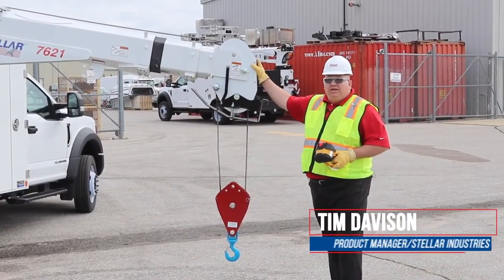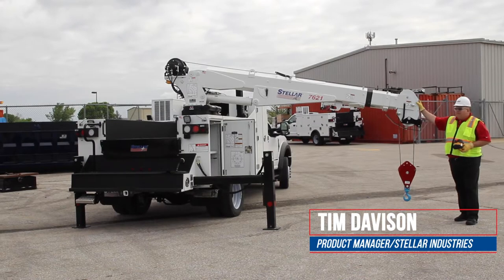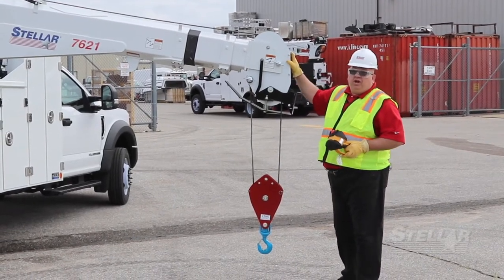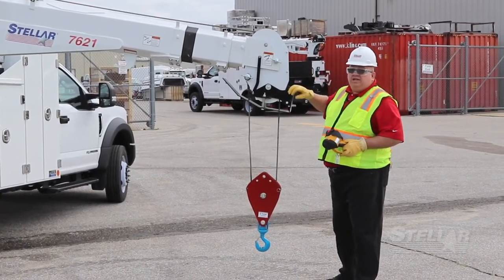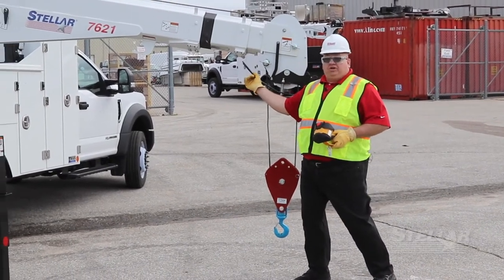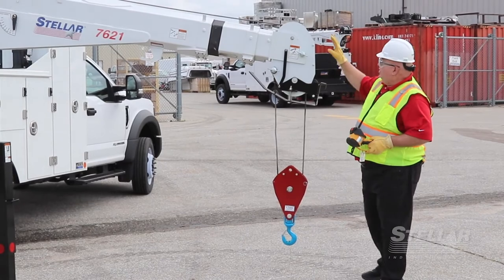Hey everybody, Tim Davison here with Stellar Industries. I'd like to visit with you about some of the features on our Stellar 7621 crane. In particular, what I want to talk about right now is the flip shiv system. We have a bar style anti-two block device that prevents two blocking on the crane, but we also offer a flip shiv.